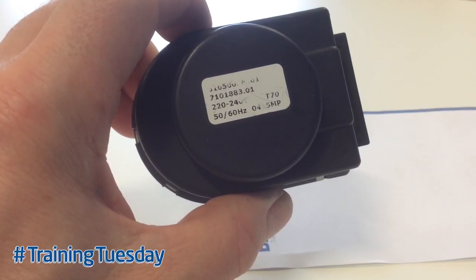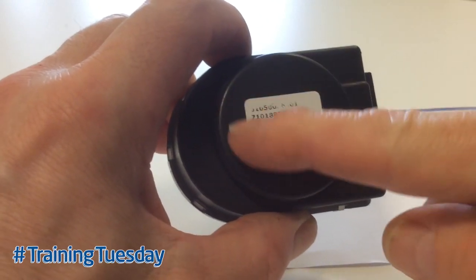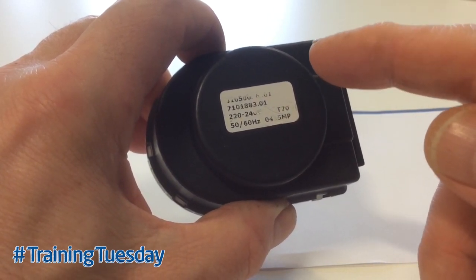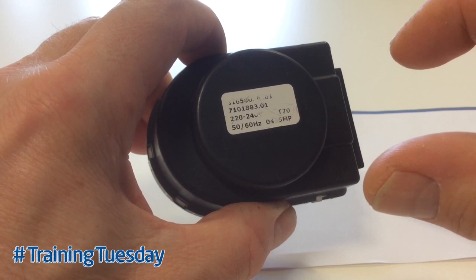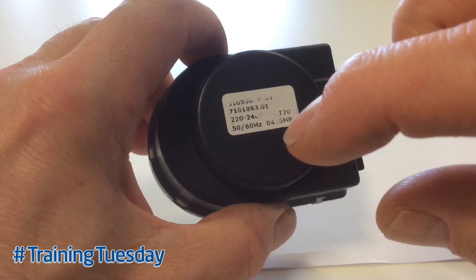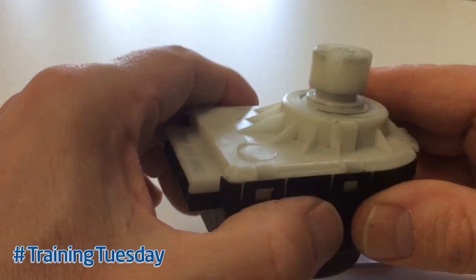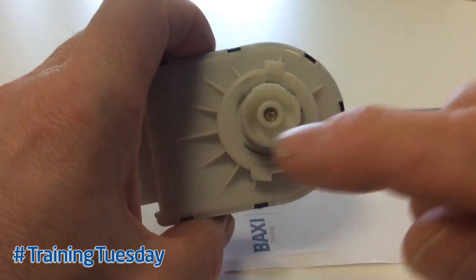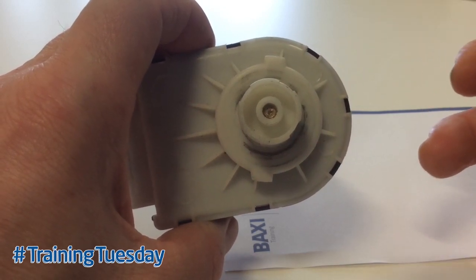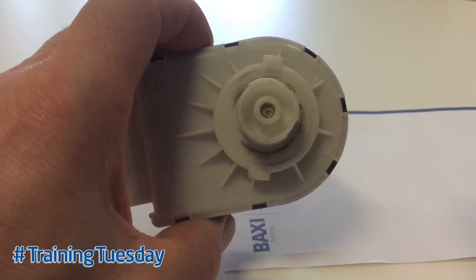The motor operates on a 240 volt supply as detailed on the data label shown here. It uses a rotating cam system; within the body of the motor there is a rotating disc comprising two hills and two valleys. As a 240 volt supply comes on to the motor, the disc quarter-turns presenting a hill or a valley behind the piston. On our products, this piston is pushed forward by the cam for central heating mode and is allowed to travel back inside the valve body in hot water mode.